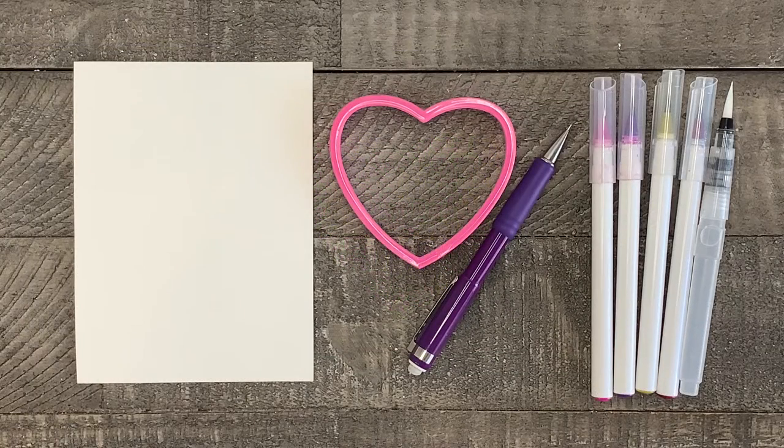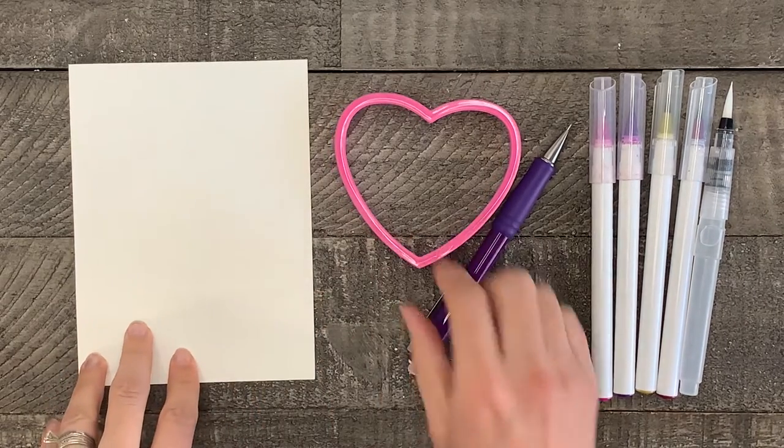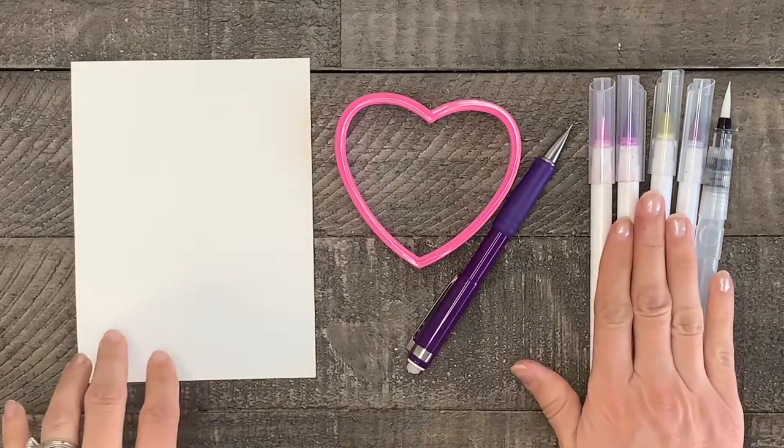Now I'll show you how to paint the second valentine. The supplies for this one are similar. We need watercolor paper cut to any size, a heart template, a pencil, and watercolor brush pens.